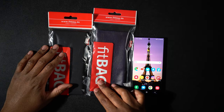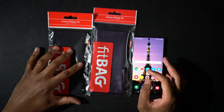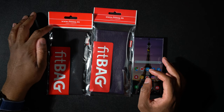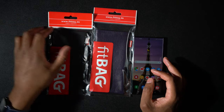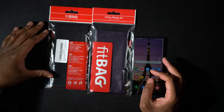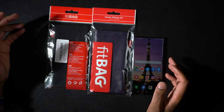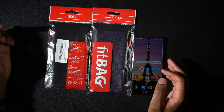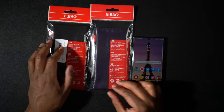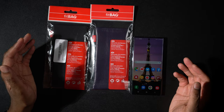All right, so here we have it. These are my two Fit Bag sleeves for the Samsung Galaxy Note 10 Plus. We can see there's a little bit of branding on the bag with their website. These are made in Germany.